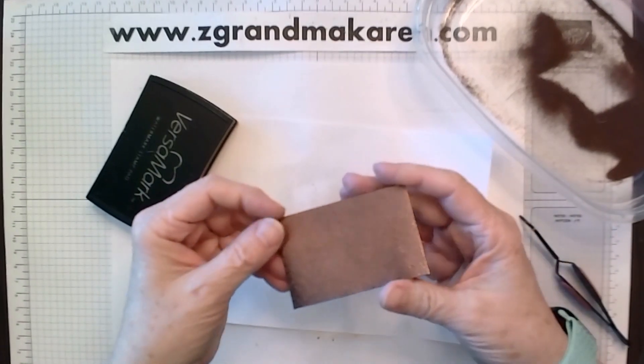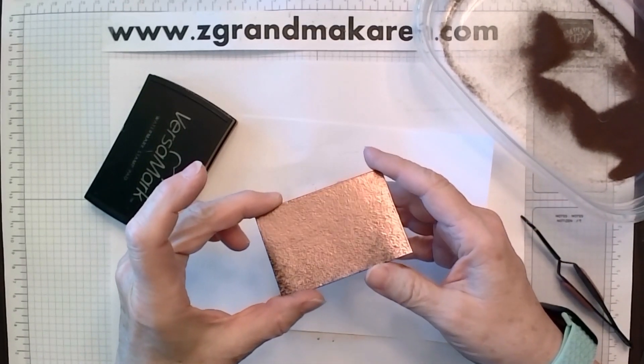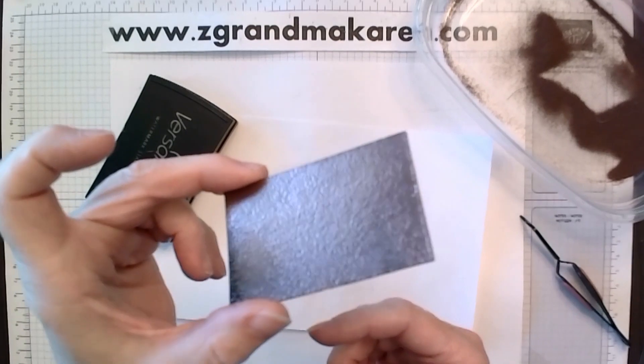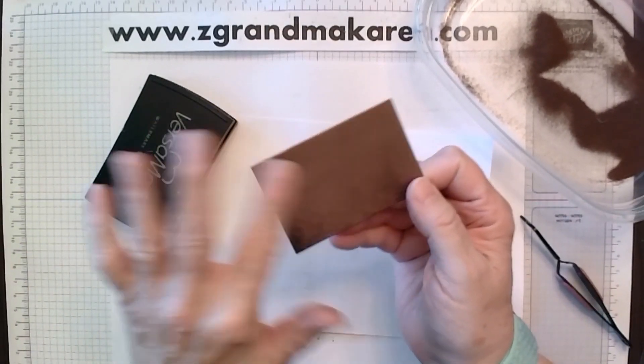I have embossed this piece, just heated it up with the embossing powder on it. As you can see, it's sort of bumpy — it looks sort of on a bumpy side. And that's how it is when you just emboss it like that.